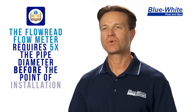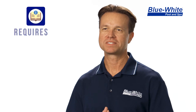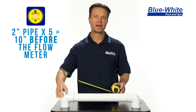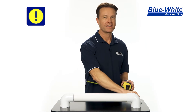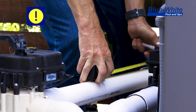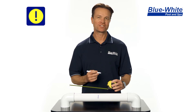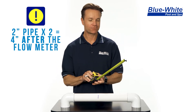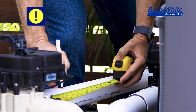The Flow-Read flow meter requires five times the pipe diameter before the flow meter is installed and two times the pipe diameter after the flow meter. So in this example, we're using two inch pipe, and five times two for two inch pipe is 10. So right now I'm going to measure 10 inches away from the middle of the elbow right here. Two times the pipe diameter is required after the flow meter, so two times two inches — which is the pipe size — is four. So I'll now draw a line four inches after the middle of this elbow right here.